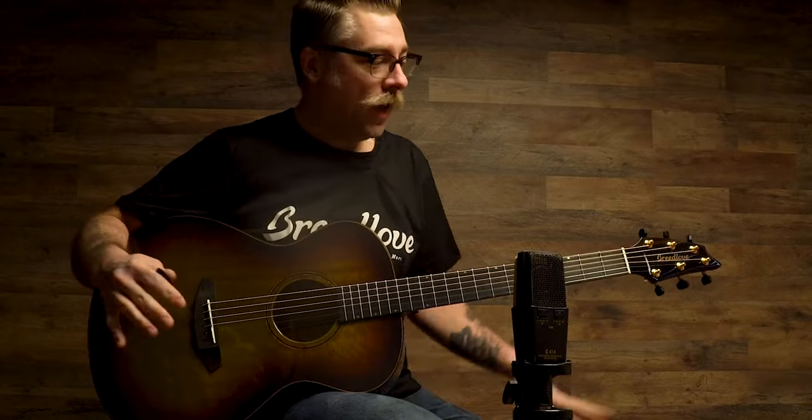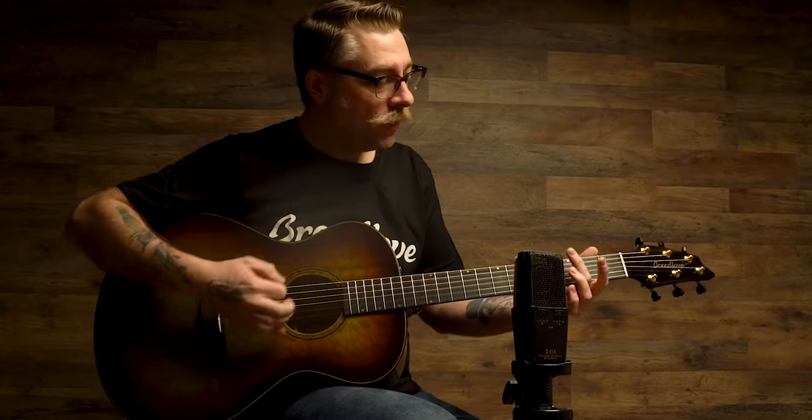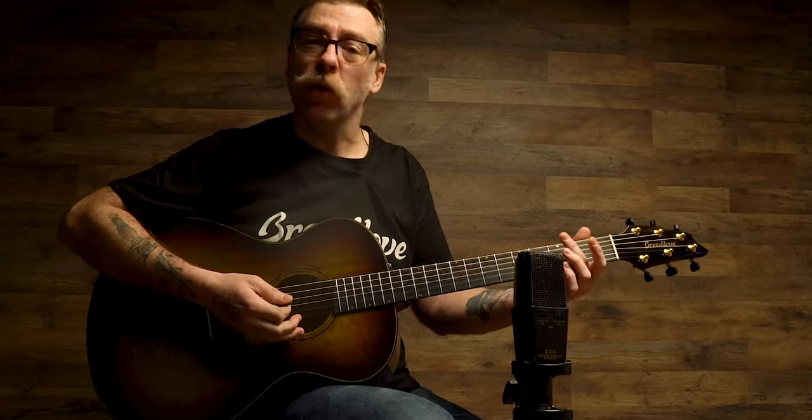This one really sings, being a full body without the cutaway. Excellent low-end, a lot of projection. It's a beautiful guitar. What more can I say — I just want to play a big old G chord on it.